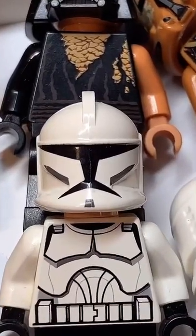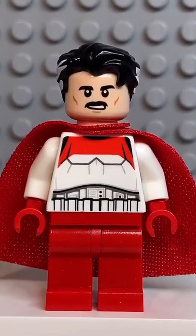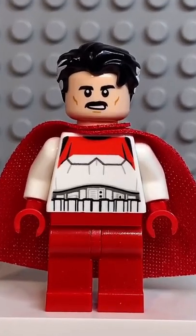And before I do the big reveal, make sure to comment who you'd like me to do next. And here we have my Lego Omni-Man. If you enjoyed this video, don't forget to like and follow for more.